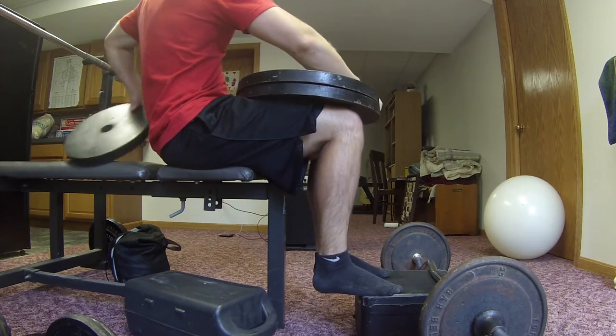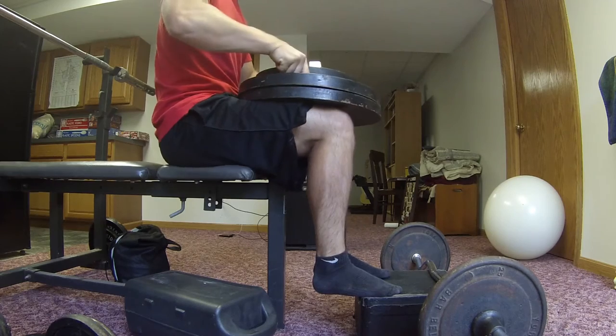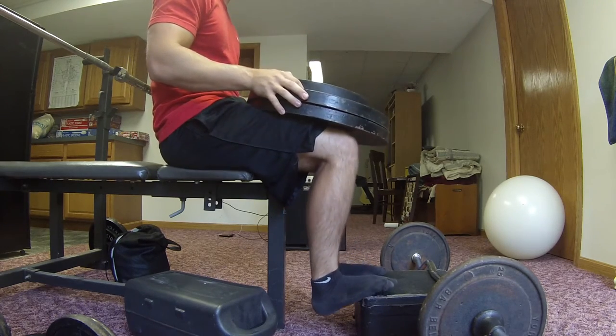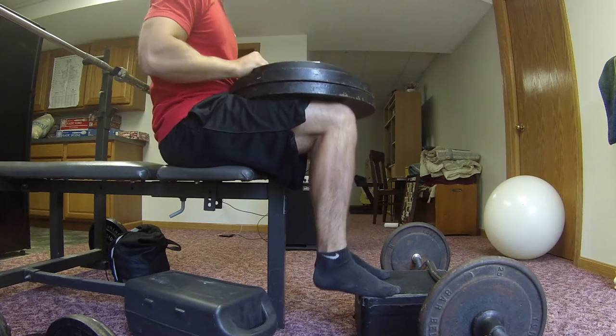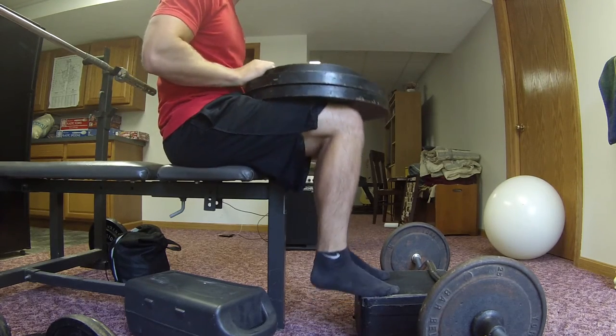For being at home, it's a really interesting exercise for a seated calf machine. I think it works pretty darn well. As you can see, I'm getting full extension and stretch from the calves here.